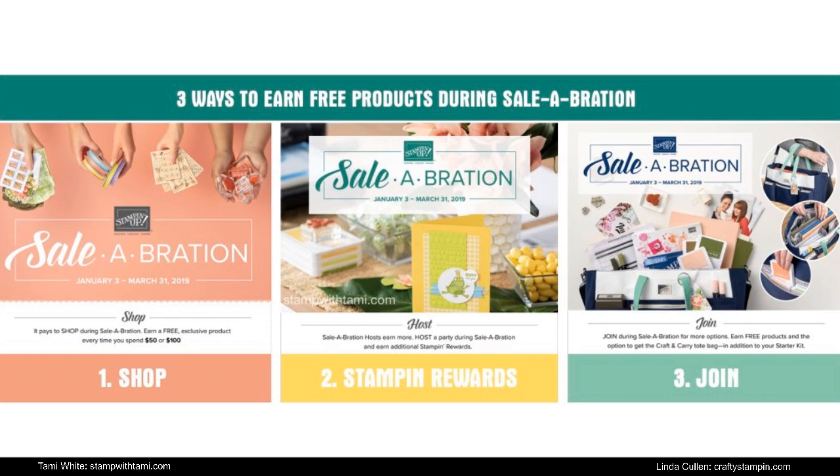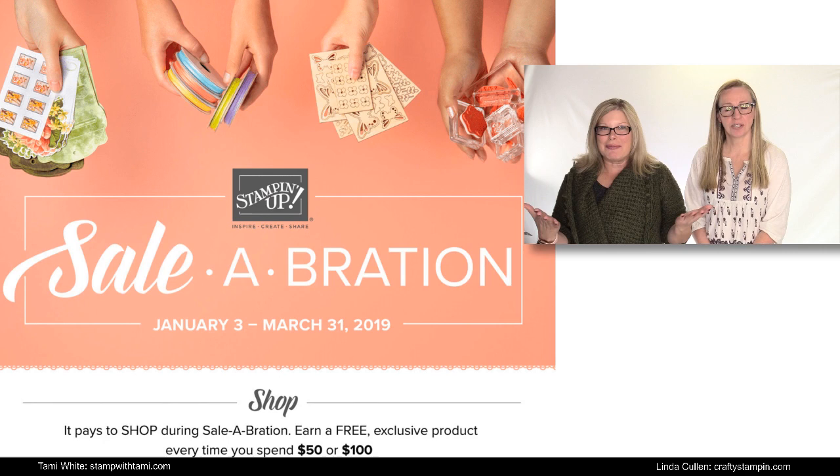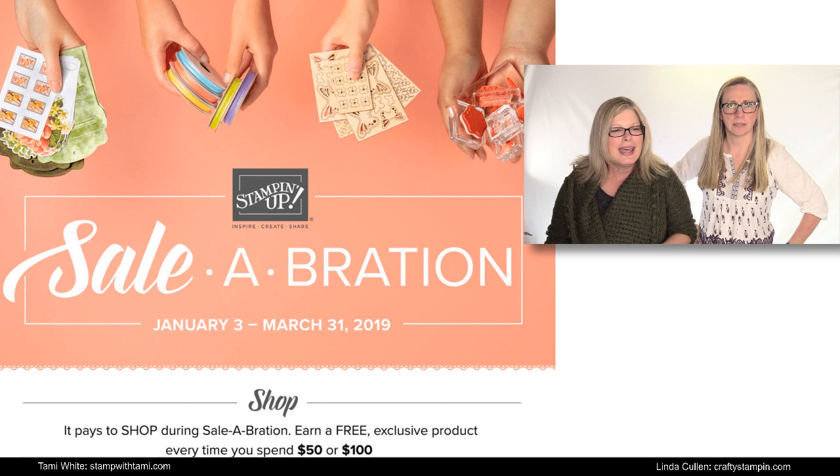With Stampin' Up, Sale-A-Bration is going strong. There is going to be some excitement on March 1st — there are the Sale-A-Bration coordination dies, the punch that matches, four die sets that match stamp sets, and a new stamp set. You can see all about that if you re-watch Stampin' Scoop 73. Linda and I might have other surprises to share, so stay tuned to our blogs on March 1st. You never know when good stuff is going to show up — we post awesome stuff every day.